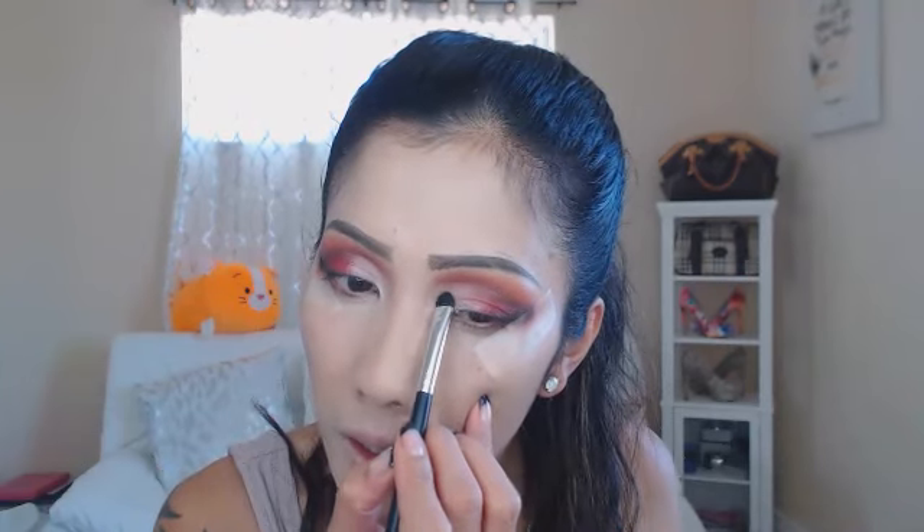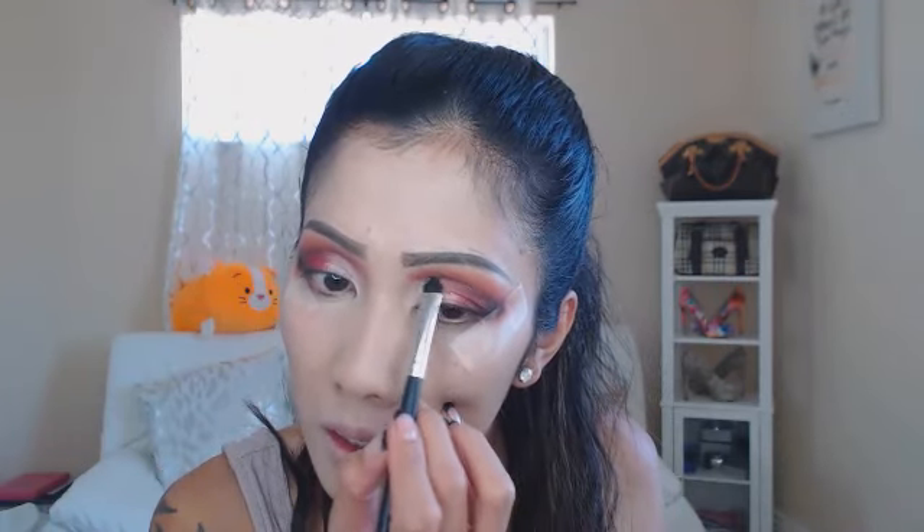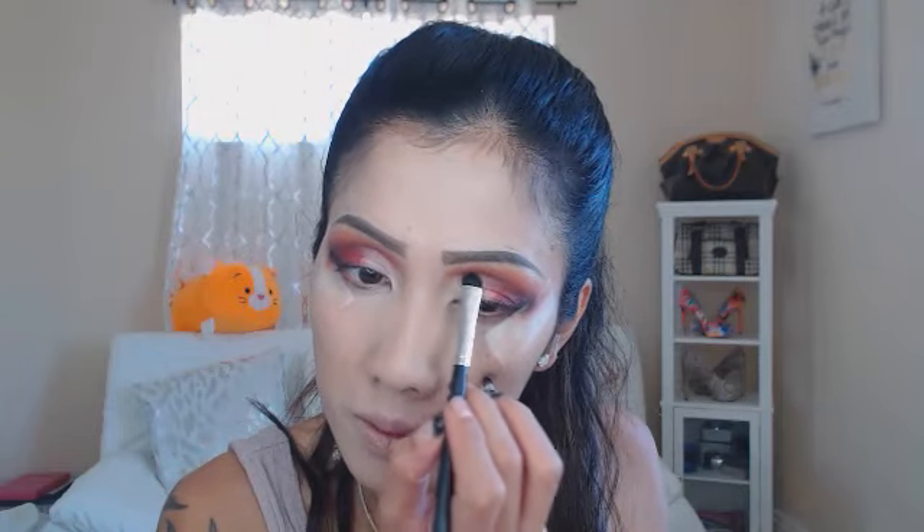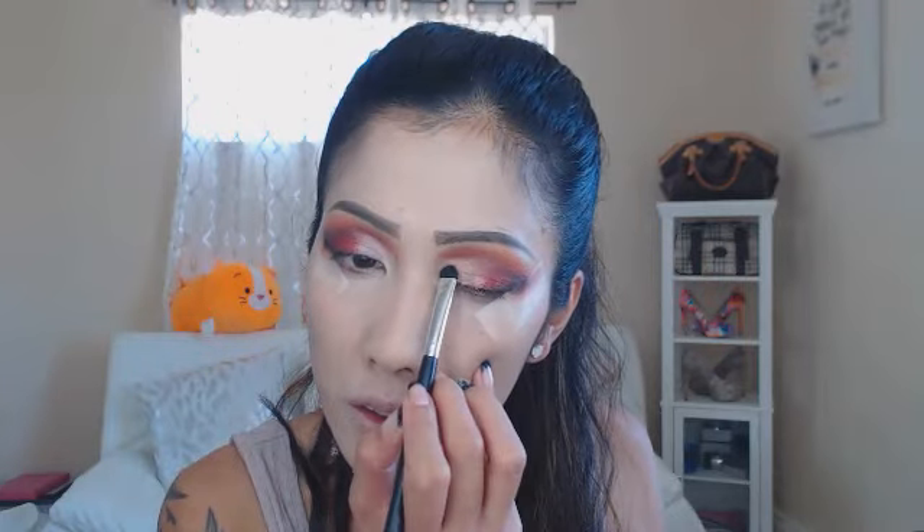After cleaning that with the concealer, I'm gonna apply 'Fewer' — this one right here — and apply it where I cleaned. This is not giving me the shine I want, so I think I'm gonna spray the brush and see if that gives me the shimmer I'm looking for.